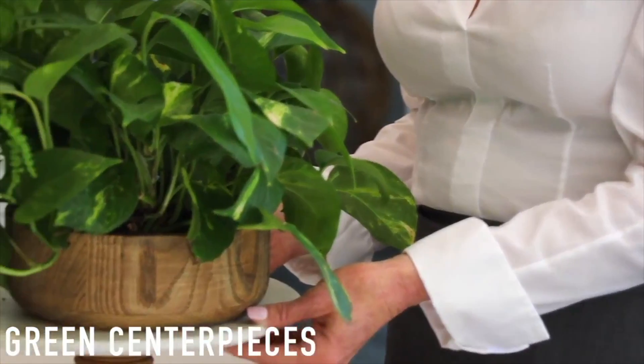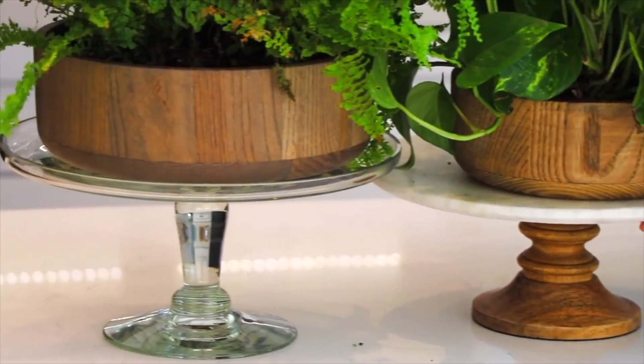CDL Carpet and Floor Center, keeping you at the forefront of home design. I'm Suzanne Nguyen, and when I think of green, I think of envy. And who wouldn't envy these glorious centerpieces? I'm going to show you how to put these bad boys together.